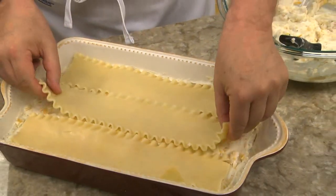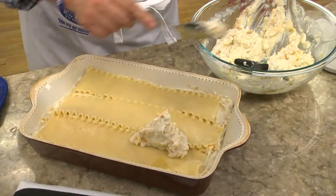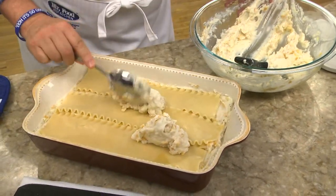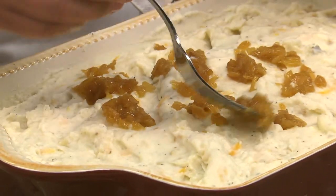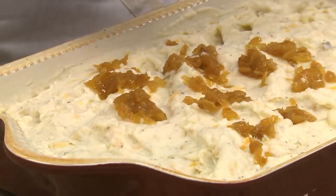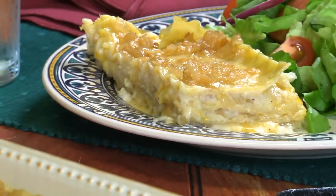To build this, we layer our mashed potato filling with the noodles just as if we were building a traditional lasagna. After all the noodles and potatoes are gone, we top it with the rest of our golden onions. Once this is baked, it's ready to cut into squares and enjoy.